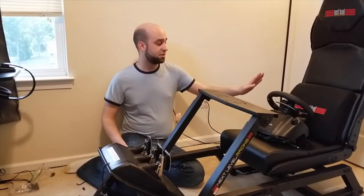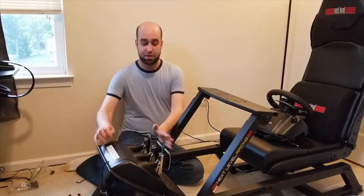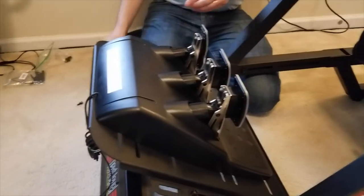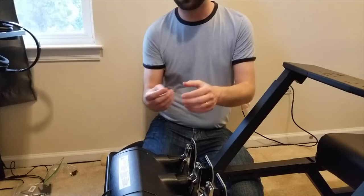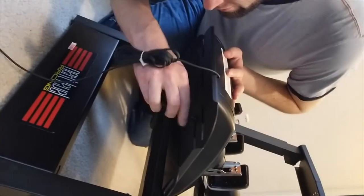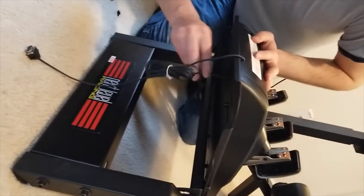I'm going to be installing this Logitech G29 in my Next Level Racing FGT cockpit — I'll link the unboxing and assembly of that. The pedals have six mount points: three along the top and three along the middle bottom. The cockpit came with eight bolts, so we'll use six of them here with the washers. These are the small bolts — they just go from the bottom up into the mounting holes. Twist them until tight.